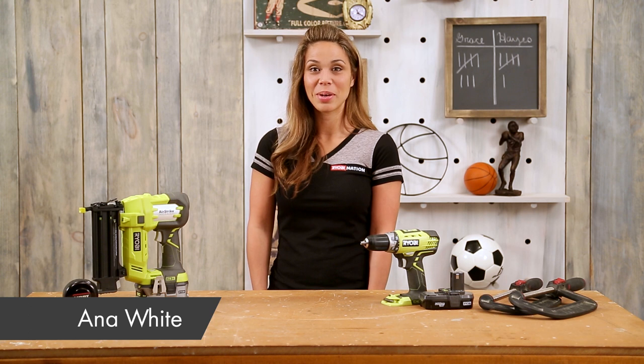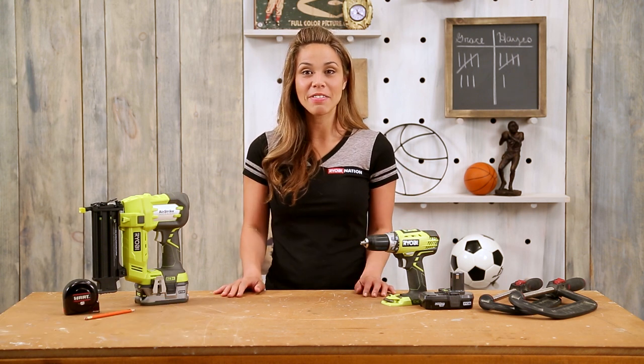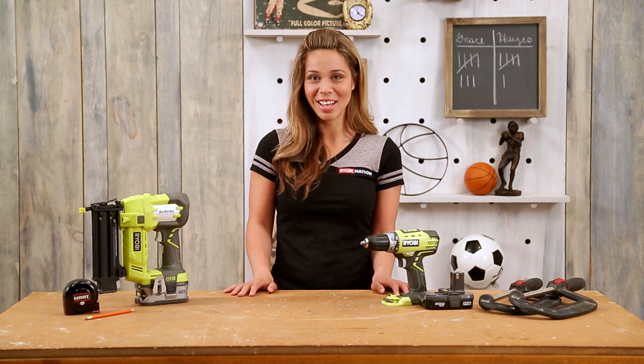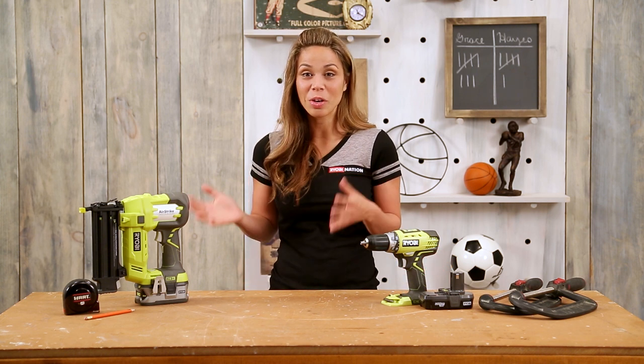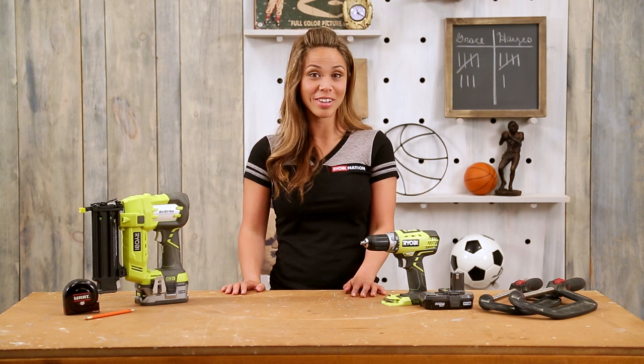Hi guys, Anna White here with a new project. Does someone in your family love sports but sports-themed decor doesn't quite work with your style? I'm going to show you how to take an ordinary basketball rim and turn it into a beautiful work of art.